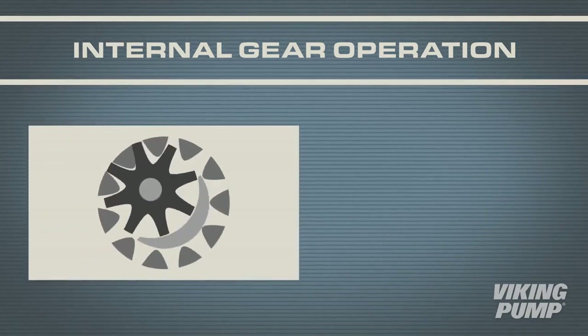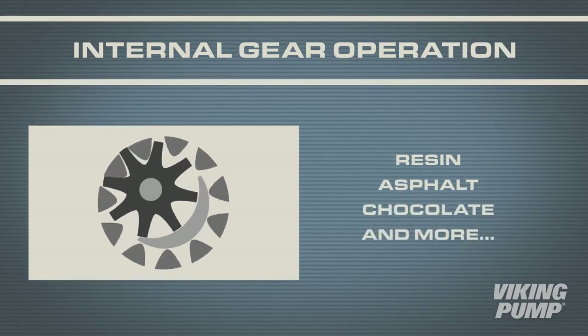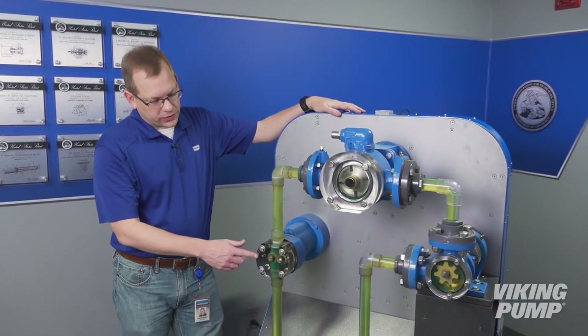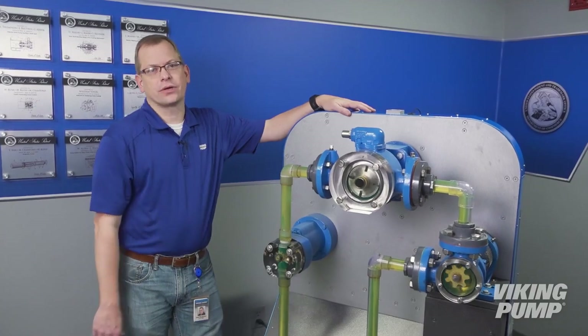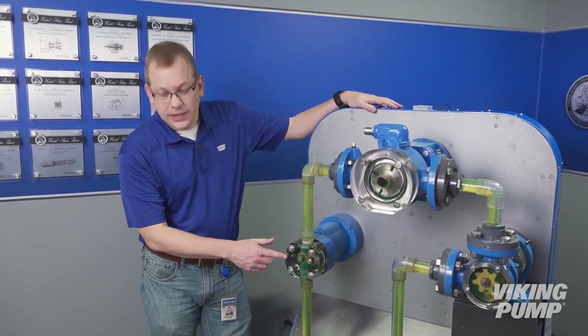These pumps are best suited to viscous liquids. They excel at pumping things like resins, asphalt, and chocolates. Similar to the internal gear pump, Viking also produces external gear pumps. These also use two gears, but in this case the drive gear and the driven gear are both identical.